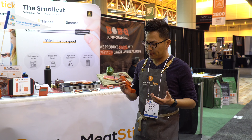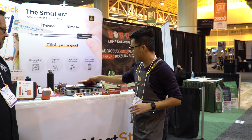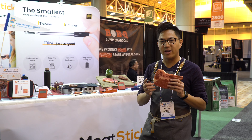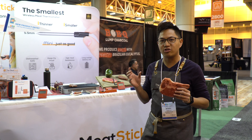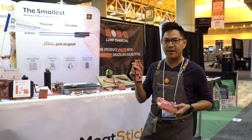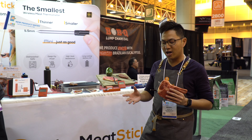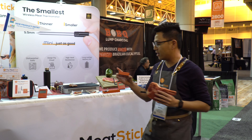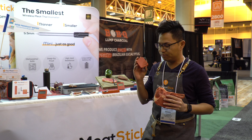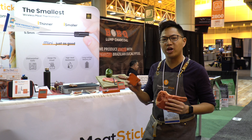The Meat Stick is one of the first true wireless meat thermometers that's dishwasher safe, sous vide safe, waterproof, and deep fryer proof — able to withstand almost all cooking environments to make your life easier. What we have here is just the Meat Stick and the Meat Stick charger. You plug it in, click the button, turn it on, it talks to your phone through an app. You put it into a piece of meat, stab it in, and it gives you the exact temperatures on your phone.